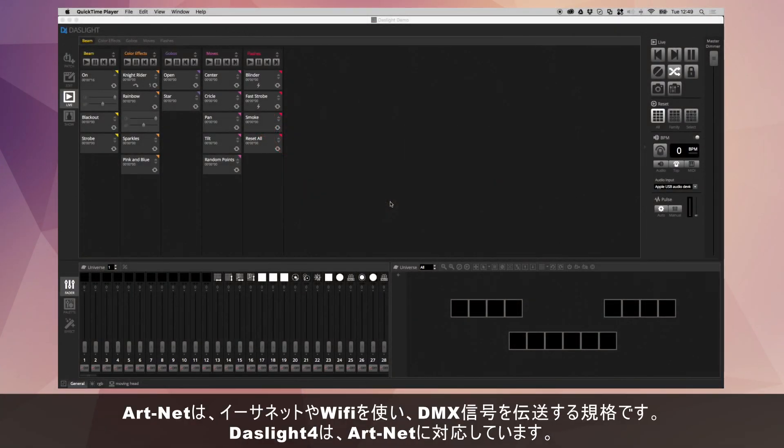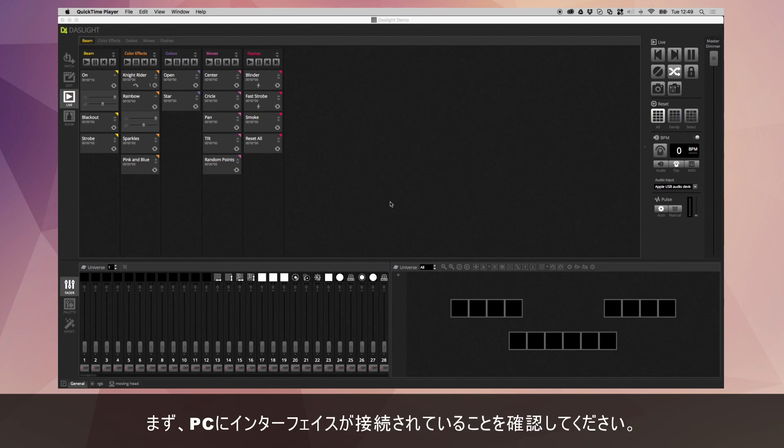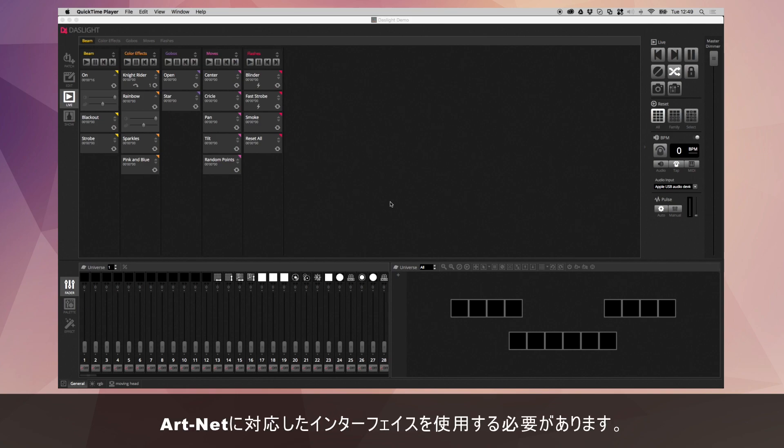DasLight is able to send DMX via ArtNet and this uses the computer's Ethernet socket or the computer's WiFi adapter. It is important that you do have a compatible USB to DMX interface connected, even if you're not using it for the ArtNet. That's because DasLight only works with ArtNet with certain devices.